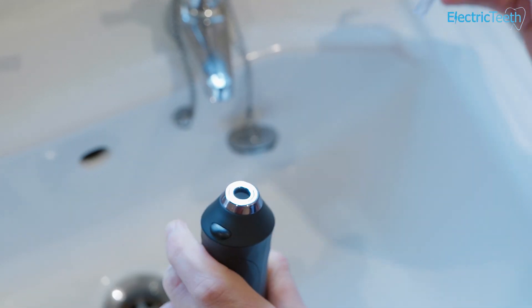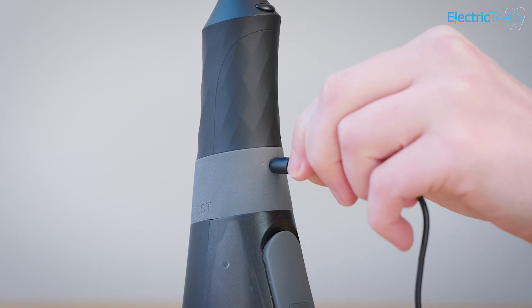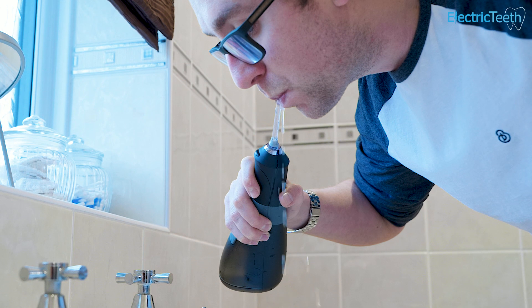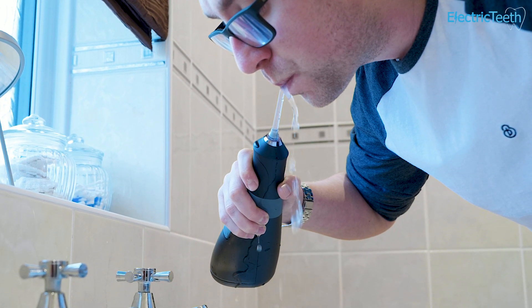The battery life is excellent and the USB charging option is very convenient as well. Unfortunately, the capacity of the water tank is quite small at 110 millilitres. This can drain the tank in just 20 seconds on the turbo mode, which may not be enough time for you to complete a thorough clean of your teeth and gums.